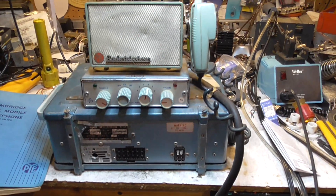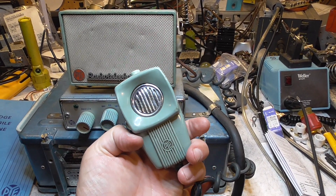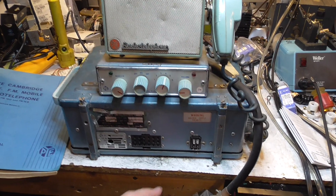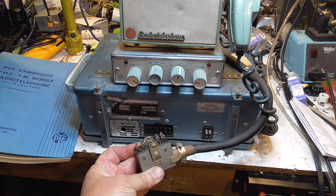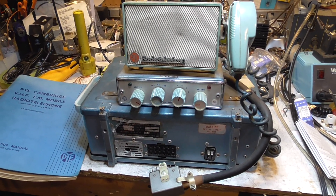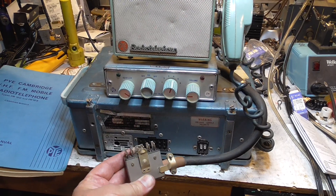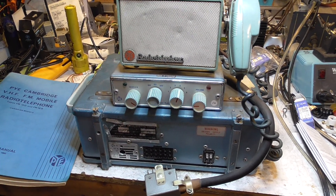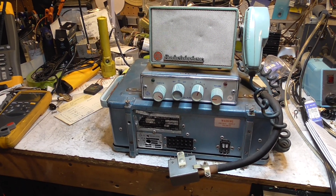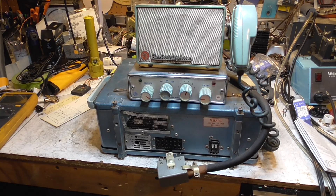Interesting stuff — we have the channel change and the volume control, pretty standard things there. The microphone is on the side with the push-to-talk on top. Pretty classic stuff. On the front here, somebody has converted this mobile radio from a trunk mount into a base station — they mounted the control head on top of the radio with the speaker. Traditionally this would have been mounted in the back of your car with the big box in the trunk.